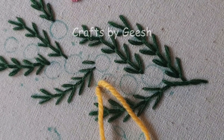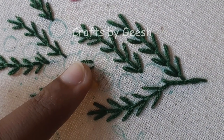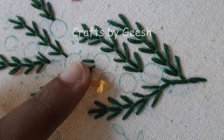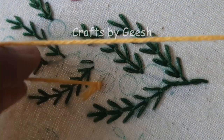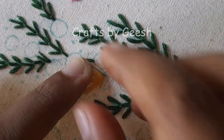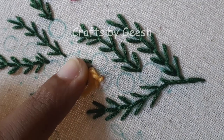So here, as the first step of doing this flower, I have to fill in this circle with turkey work loops. I am using wool as the thread for this flower.